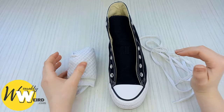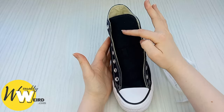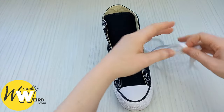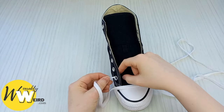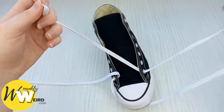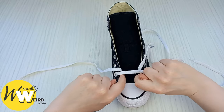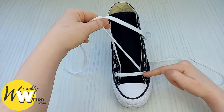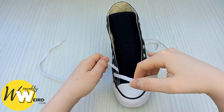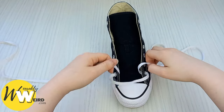For bar lacing, before you start take a pair of socks and put them down inside your converse. This will push up the sneaker tongue so you get nice even bar laces all the way up — not small ones at the top and large ones at the bottom. Then take your lace and feed it down into the two bottom eyelets, going down into the eyelets and not up from underneath — we want all of our bars to be nice and crisp. Pull the laces up to make sure they're both the same length.